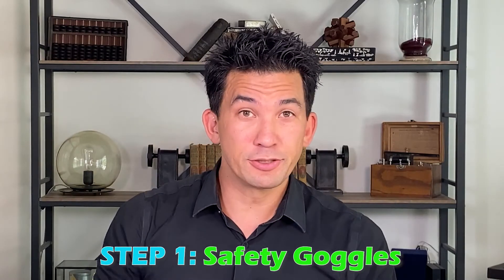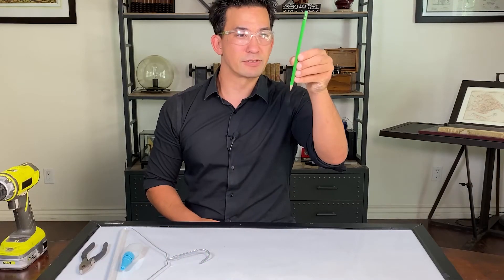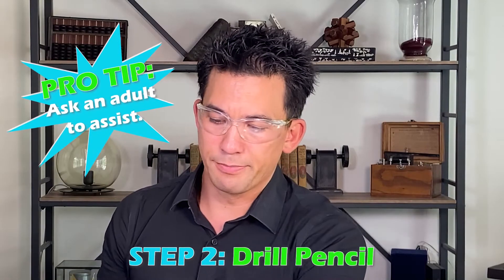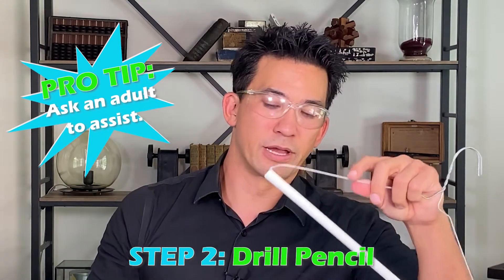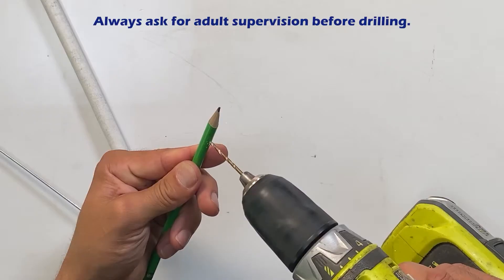First thing to do: put on your safety goggles. We're going to drill the back of a pencil out. Your drill bit should match the diameter of a coat hanger. You don't want to drill too much — go really slow. When you see the lead come out, you know you've gone far enough.